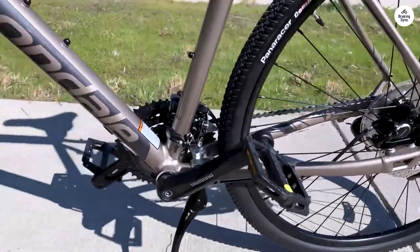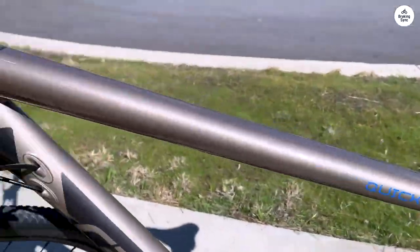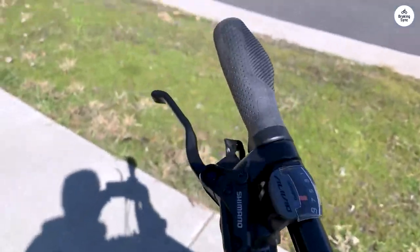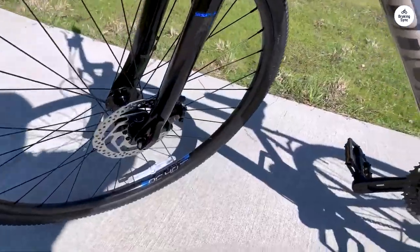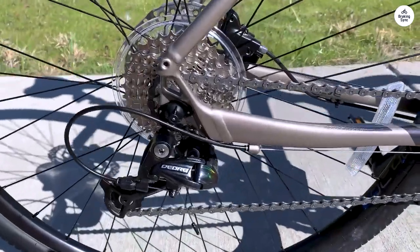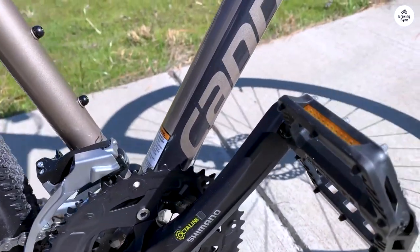One thing to note is that the bike doesn't come assembled, so you'll need a professional to put it together. That's something to keep in mind because if it's not assembled correctly, you could run into issues down the road. I also noticed that while it has good reflective details, it doesn't come with built-in lights. If you plan on riding at night, you'll need to buy lights separately.